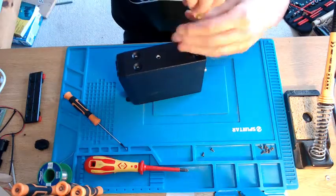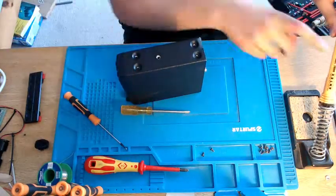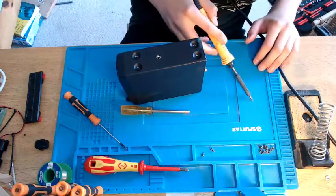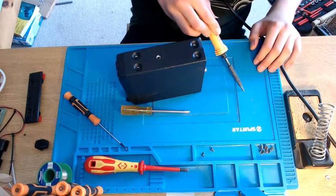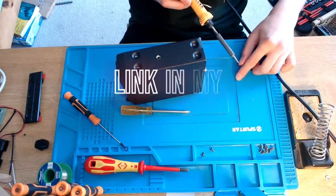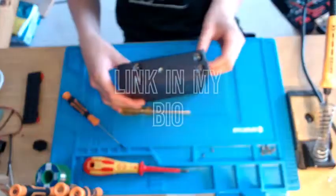This particular mat is heatproof. As you can see, here's my solder and iron — I'll just put it on there and it doesn't make much of a difference. You can see there's a slight line. I don't know if you can see, but it's a sudden smell.